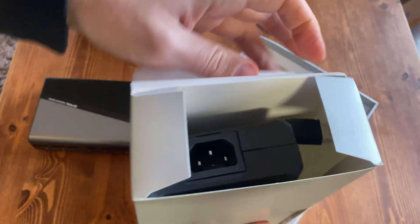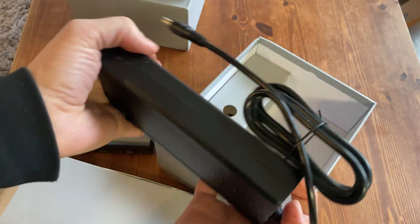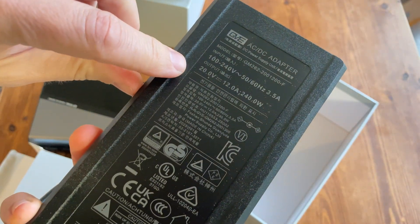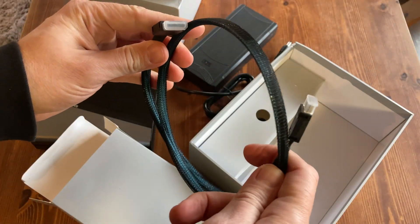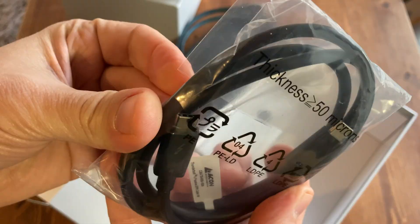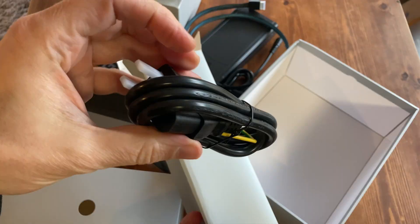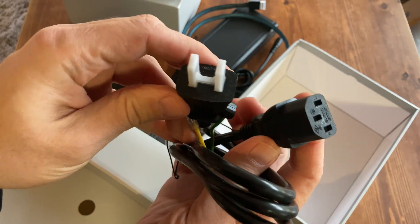In this box we have a very large power supply — now this is a brick. It's a switching supply, so it will work around the world. Outputs are 20 volts, 12 amps and 240 watts. We also get the Oculink cable, another one for USB4, some kind of warranty card, and a power cable for your country. It's basically a kettle lead, and as I'm in Japan, this is the American version.